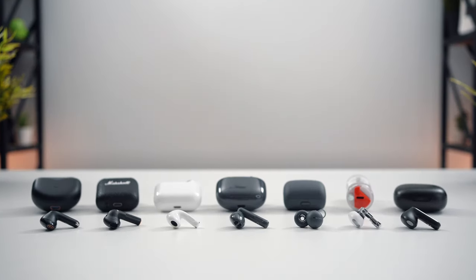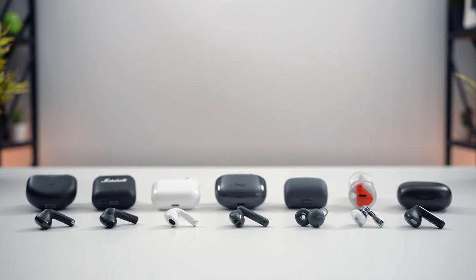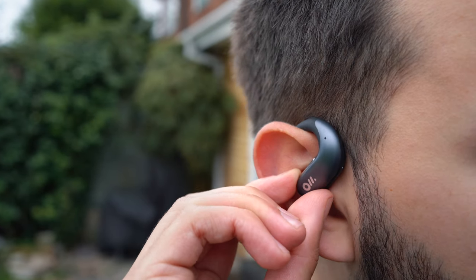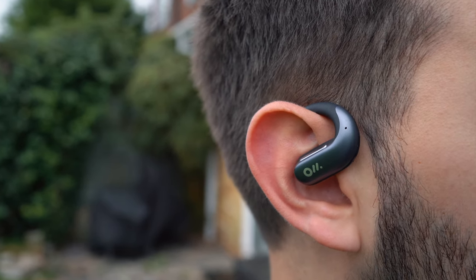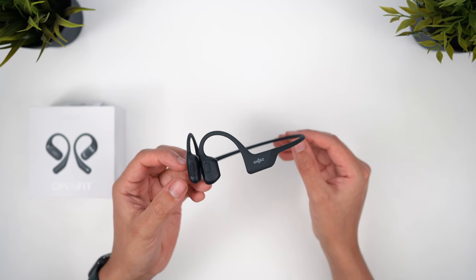Last time out, we looked at the best semi-open earbuds on the market for those people who want alternatives to the more common in-ear style. Today, we'll be looking at the best fully open earbuds that are designed to offer complete spatial awareness and that prioritise comfort and stability for workouts. I'm not going to be considering any bone conduction models that clamp around your head and have muffled sound quality.